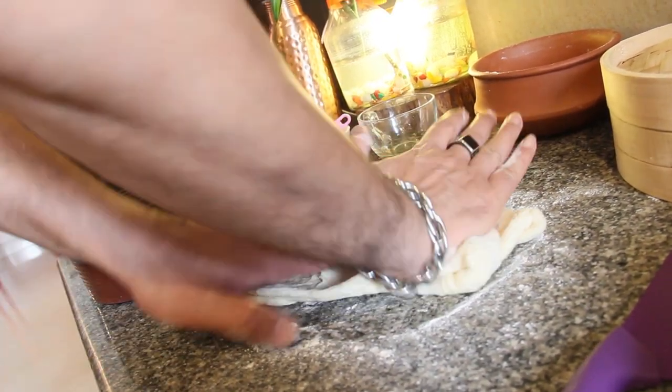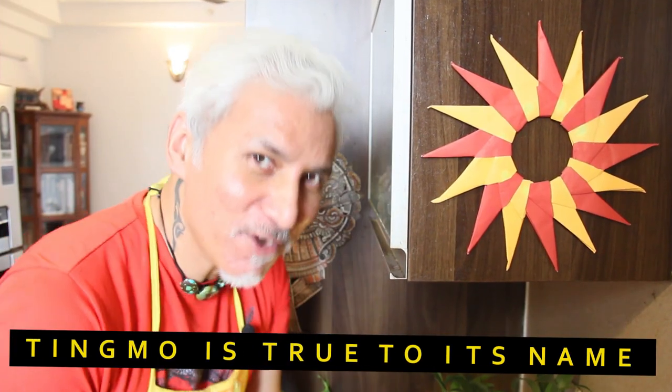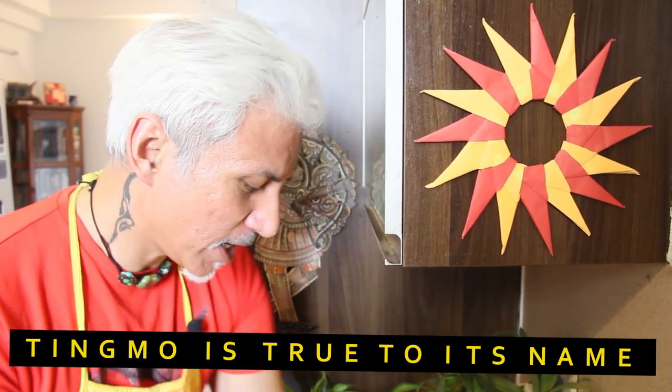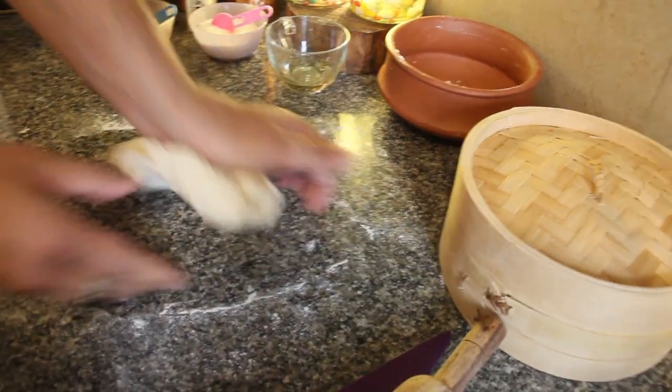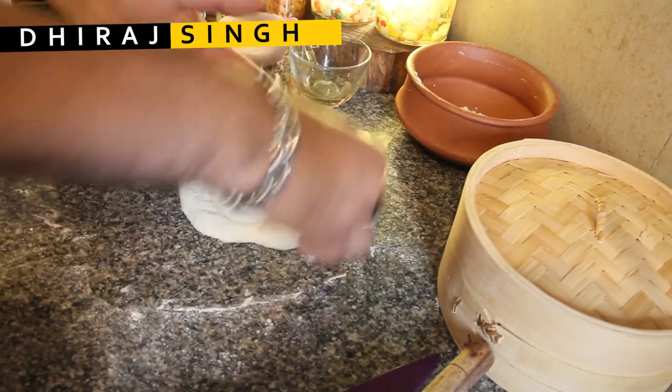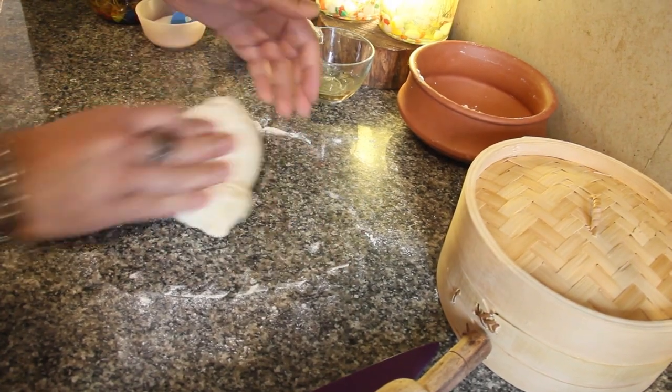One of the translations of Tingmo in Tibetan is 'cloud.' So this is a cloudy, soft, fluffy, and really light bread, which is quite easy on the eye and of course amazing tasting. There's this repetitive motion of folding and kneading which is really good for the dough.